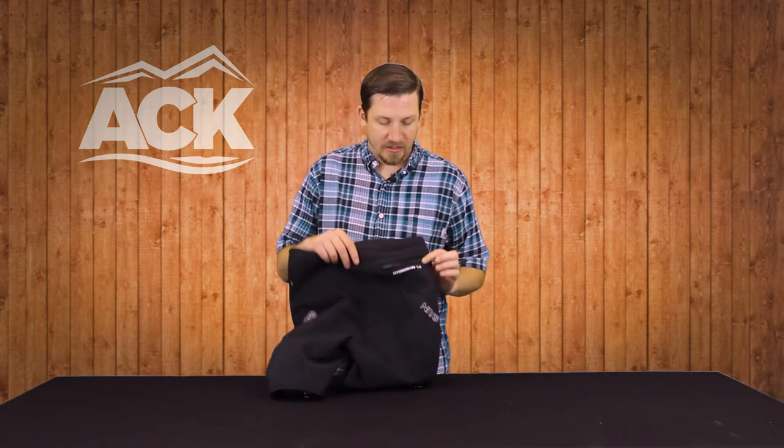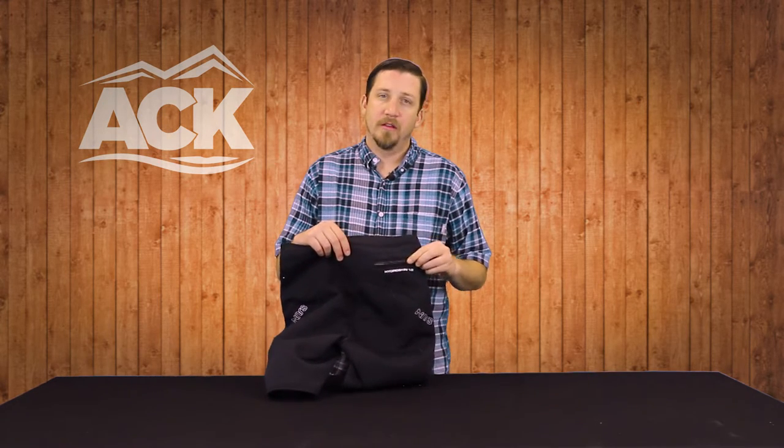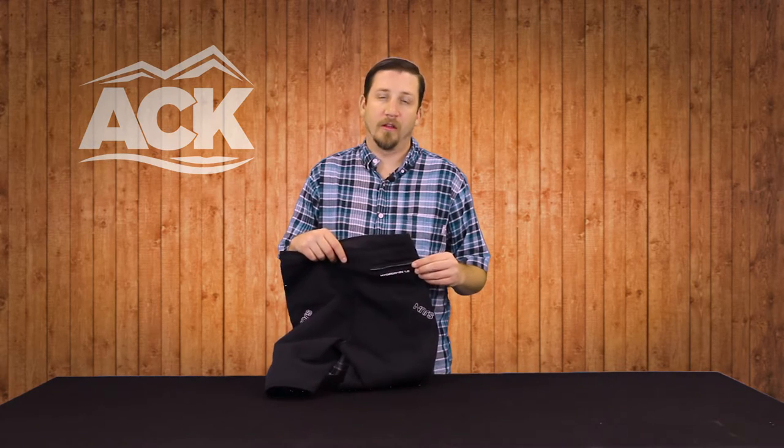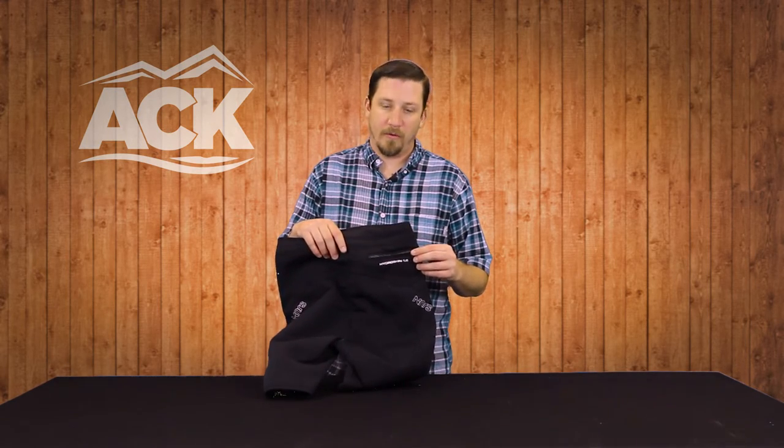Another feature we've added to the back is a simple slash pocket with a zipper. It's a great spot to store your credit card, ID, keys to the car, or anything you need to keep safe when you're on the water.